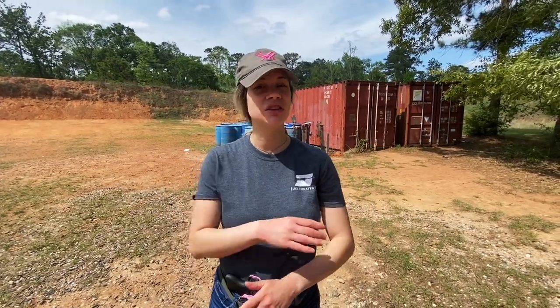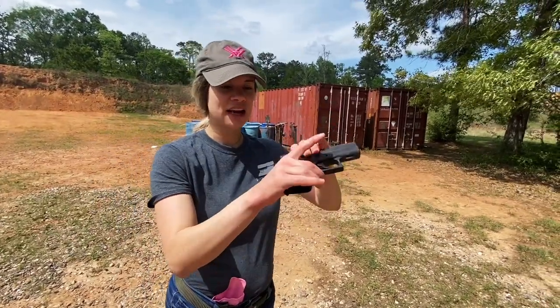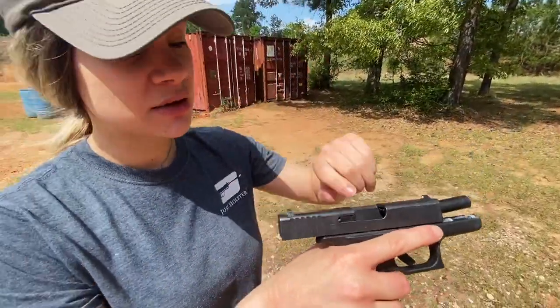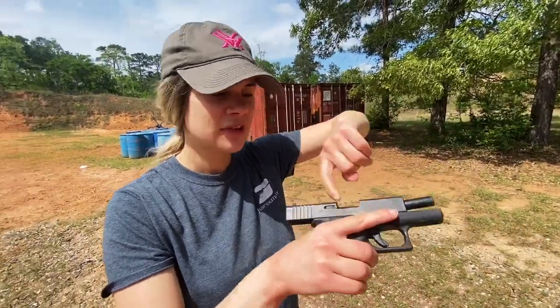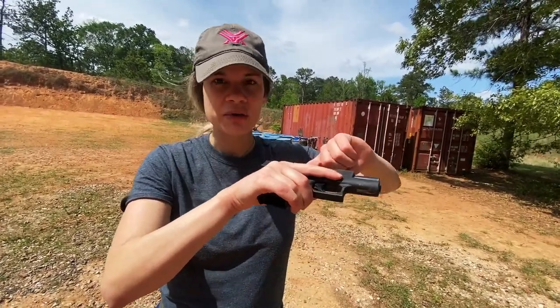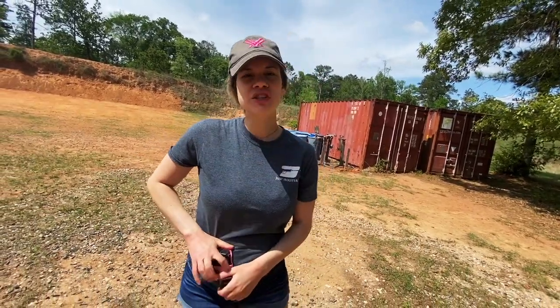When I check my gun, I drop the magazine — no magazine in here. I always do the finger check: I put my finger into the slide. No rounds in there — it's completely empty. I visually check it and check it with my finger. We're good to go. Always make sure you have an empty gun when you're doing dry fire.